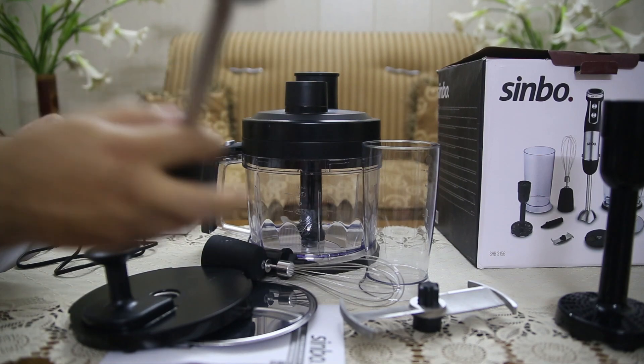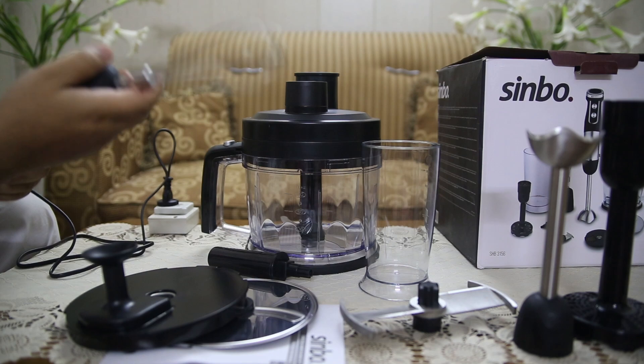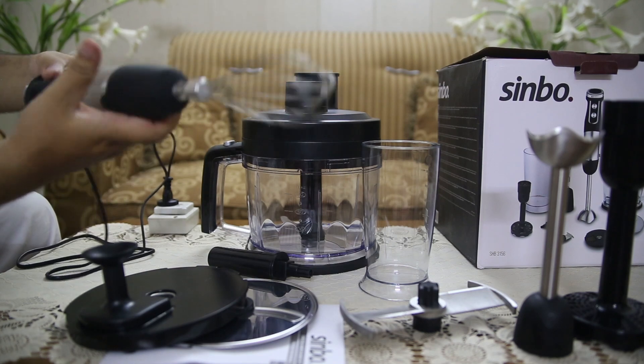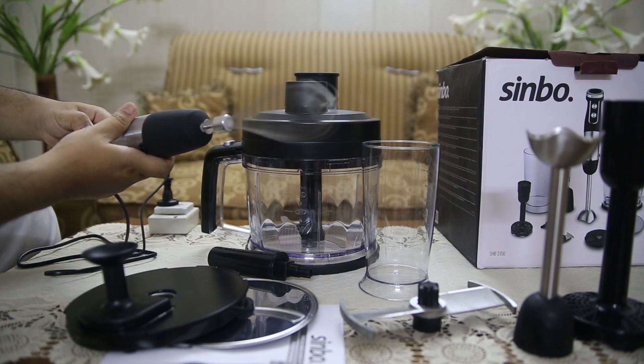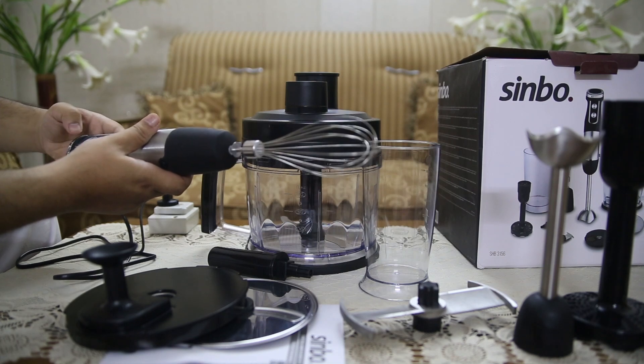The 600ml beaker included with the set is ideal for blending small to medium portions of liquids like smoothies, sauces, or soups. Its easy-to-hold design makes blending tasks straightforward and spill-free.